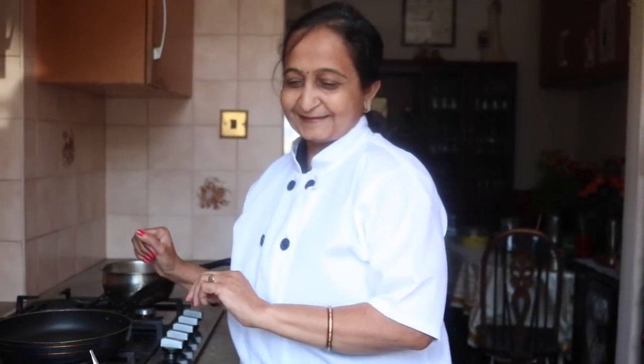Meanwhile our dessert is setting, we are moving to our fish. Usually we would serve the mangoes and then the dessert first, but today we have to save time as well, so I have prepared part of our dessert and now we are moving to fish.